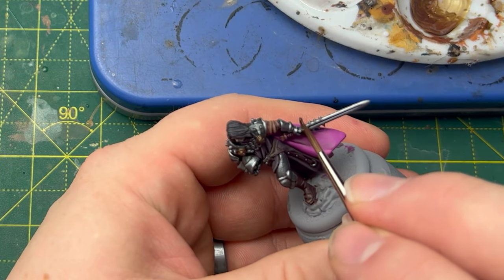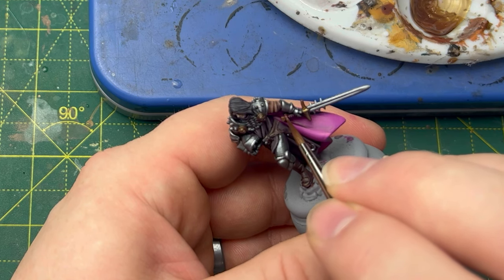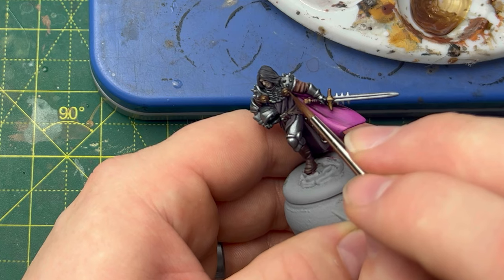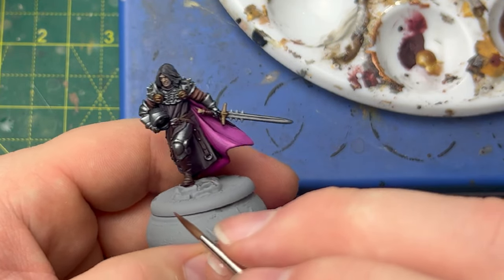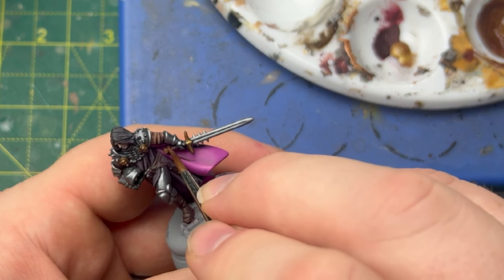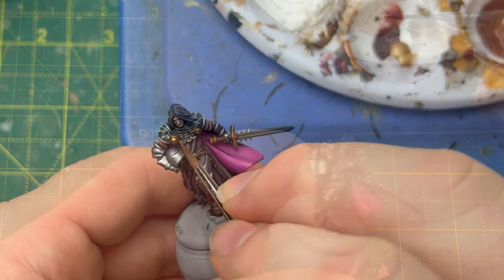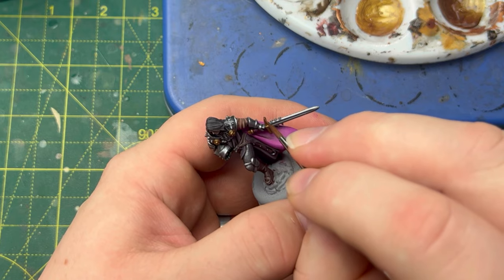We then use a 50-50 mix of Decayed Metal and Viking Gold to re-base the gold details, leaving the recesses shaded. I never used gold in my Starks as I wanted to make them look a lot more humble, so it's quite nice to get a chance to add it into a northern house. Then using pure Viking Gold, we start picking out the most prominent sections just to add a lot more depth — it's really making this miniature come together. As an optional extra, we add in Heavy Metal to the Viking Gold to give us an extremely sharp highlight. Use this sparingly — it's just about making it pop.